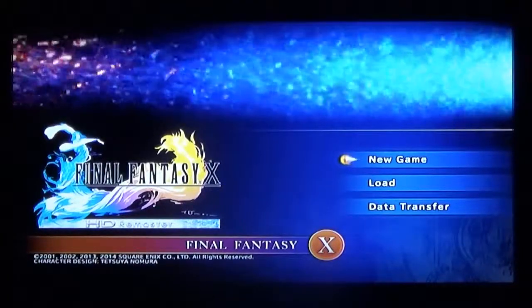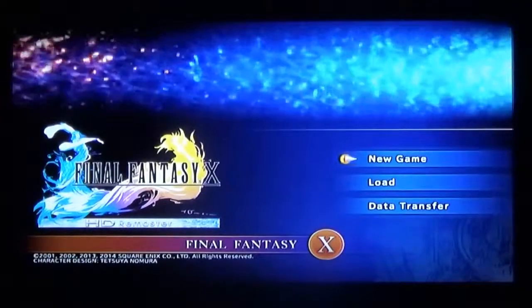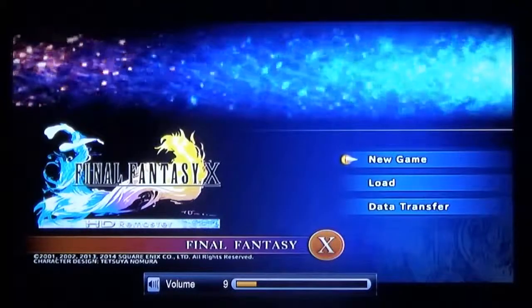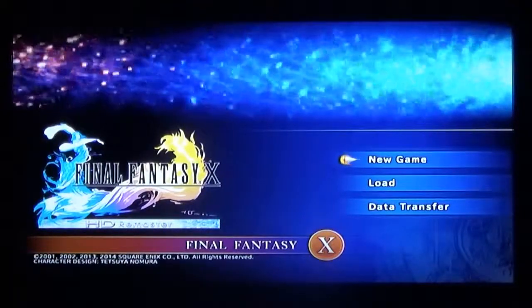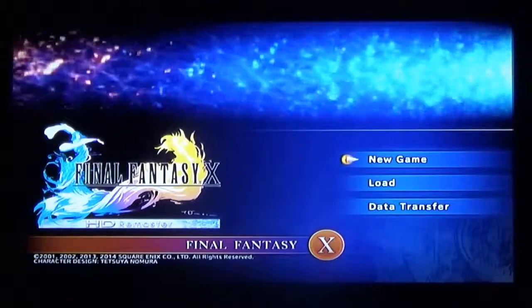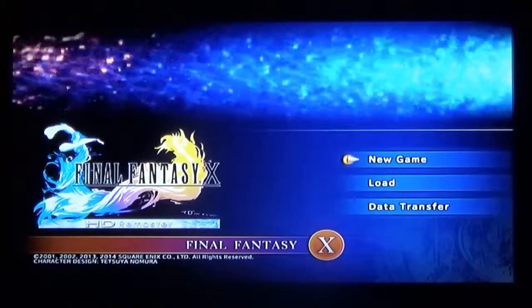And this is kind of loud, so give me a second while I find the sound. There we go. Anyway, I thought a good way to kind of showcase this new tech was to do a Final Fantasy X HD remaster run through — let's play. Anyway, let's just get started.